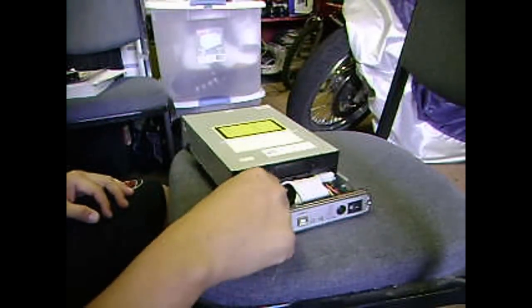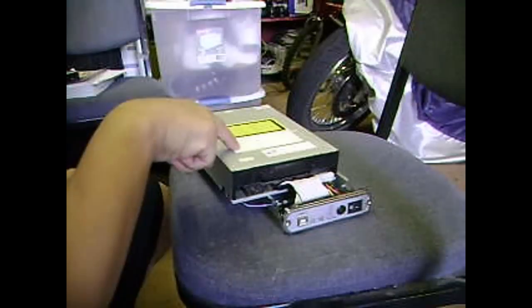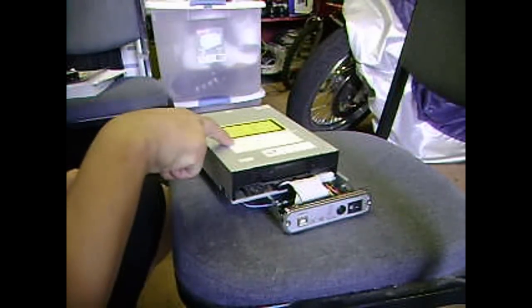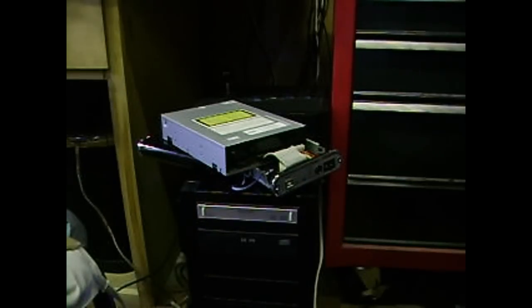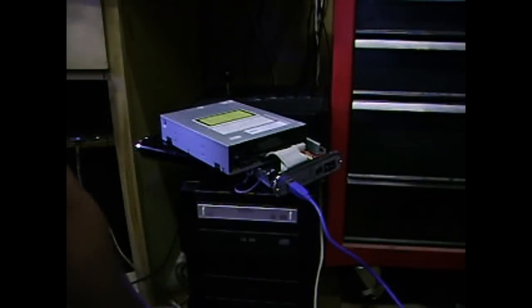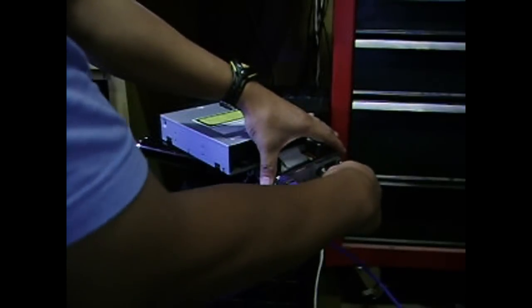Now make sure, if this hard drive disk enclosure has SATA, you might need a CD-ROM or DVD-ROM that has a SATA connection. It's a bad idea to leave it open, but as for now, this is for some emergency use. Connect your USB cable to your computer and also connect your power outlet.